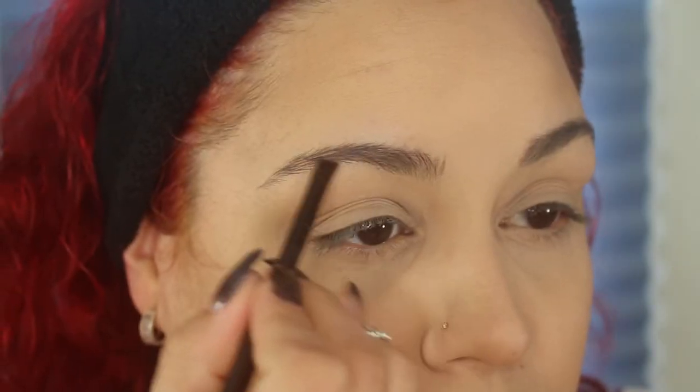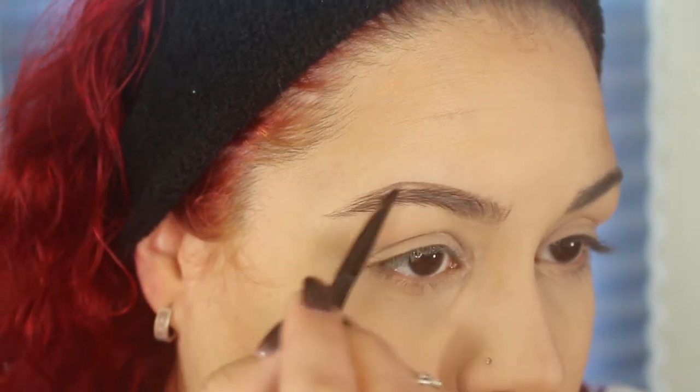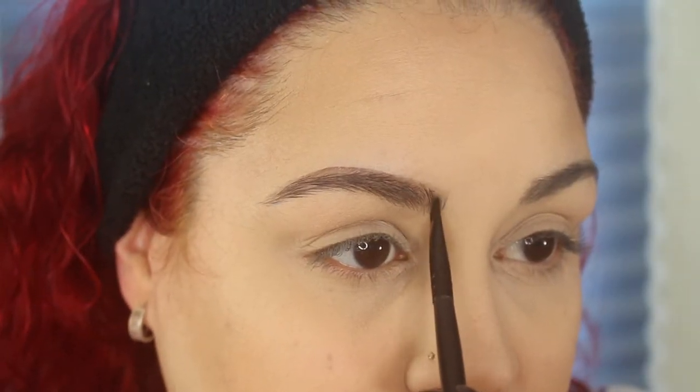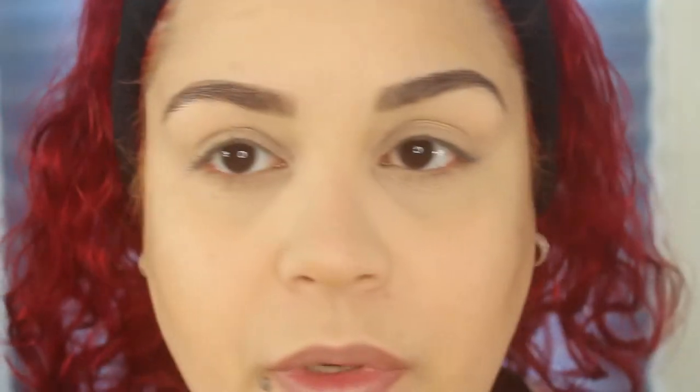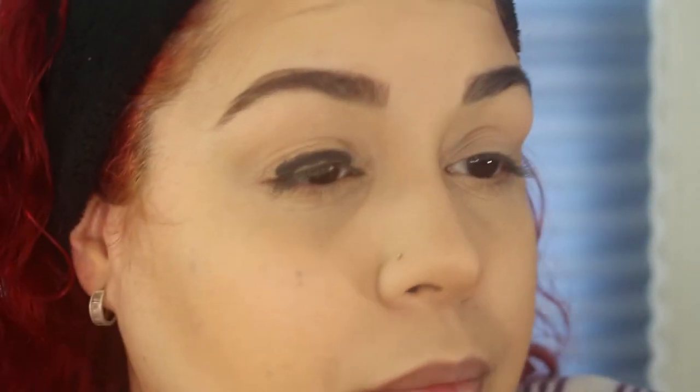I'm going to take my Anastasia Beverly Hills Dip Brow Pomade in Ebony, and I always use it with the e.l.f. small angle brush — it works best. I'm going to slowly start carving out the bottom very lightly because I want it to look more natural, then go on top and create the arch. I take whatever's left on the brush and lightly tap upwards. Then I'm going to take my NYX pencil in Black Bean, place this all over my lid starting at the lash line, and blend it with my finger.